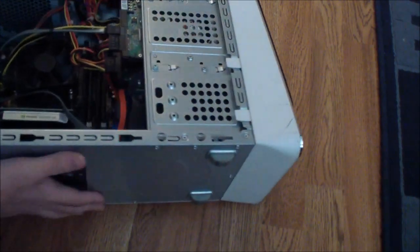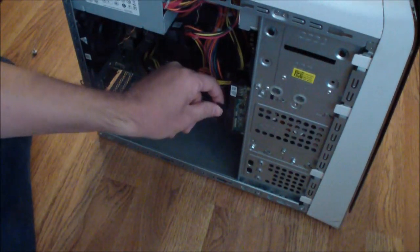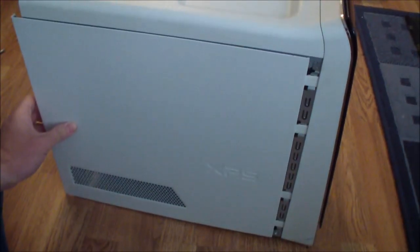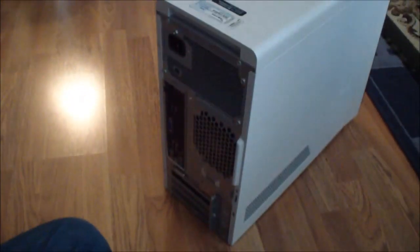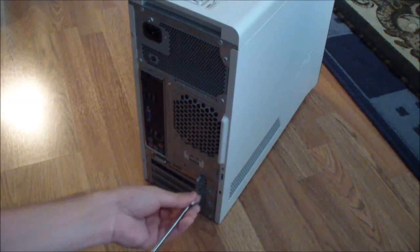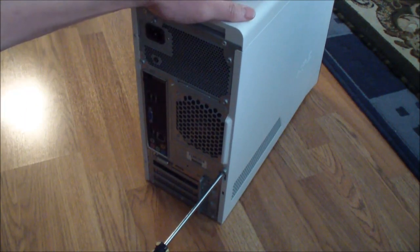Okay, let's close the case now — I think everything's all in. Just make sure all the cables are in. Let's get it all securely in there, close the case, and put the screw back on. Just align it — I'll slide it in and put the screw in. And that's it. That's how you put the hard drive cage in and take it out. Thanks for watching.